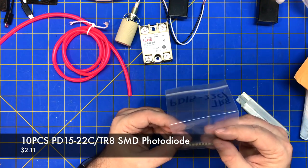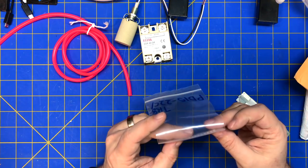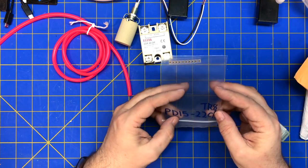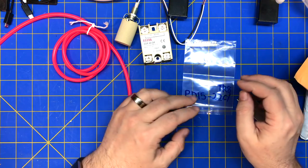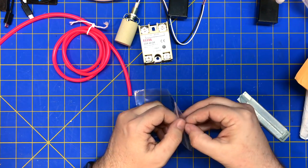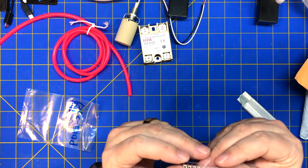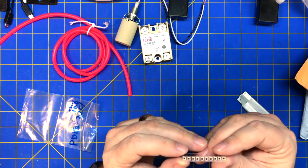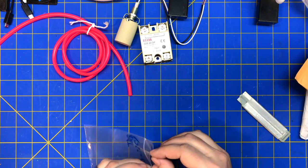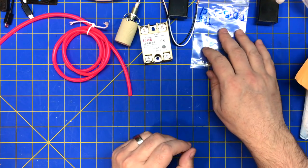Integrated circuit. This looks like some kind of — oh! These are some kind of diodes. Photo diodes, I think. SMD photo diodes — it's written backwards. PD15-22CLTR8. Little tiny surface mount photo diodes. I don't know what kind of package this is — 3030 or something like that? They've got a little piece of silicone in there, almost like a photo cell. I'll look those up and check them out. Throw them on a breadboard and see what they do. I don't know if they're analog light sensors or photo diodes. We'll see.